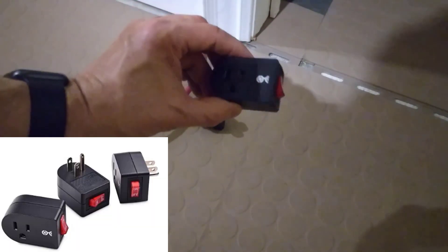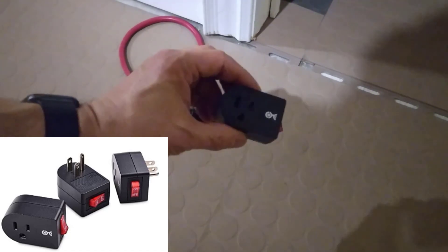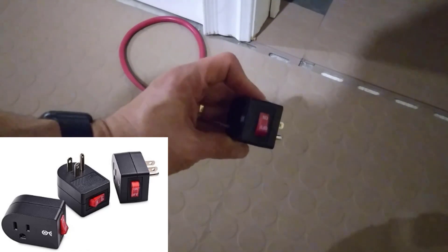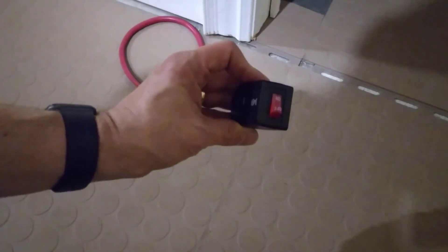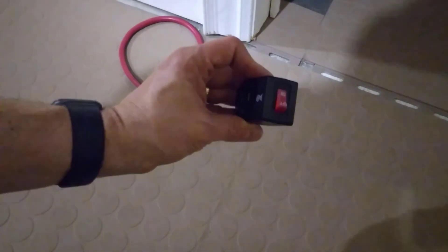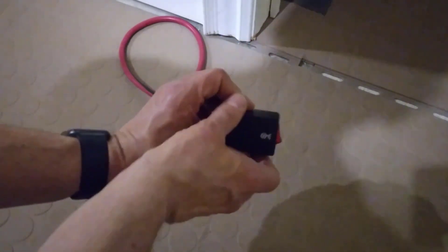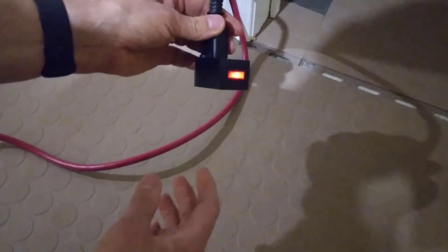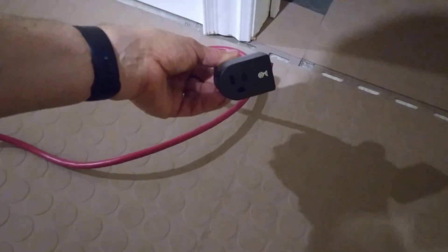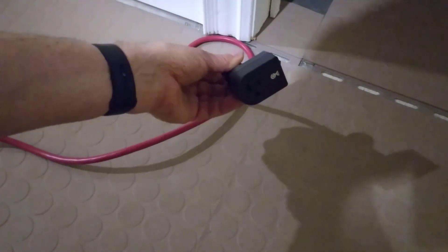On the other end of the extension cord we're going to use this — a switched plug. This plugs into the end of the extension cord. This is where we're going to plug the next cord into, and you notice it has an on-off switch. This is what we're going to use to turn the lights on prior to entering the dark area, or right inside the dark area, depending on where you can put your cord. I'll plug this in — you notice it lights up when it's on — so I'll turn it off for safety. That's how we're going to switch for our lights in this dark room.